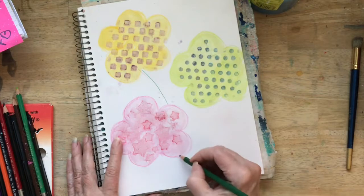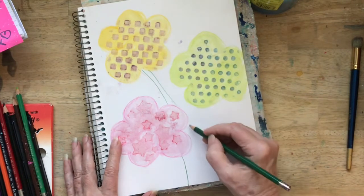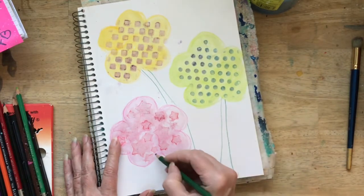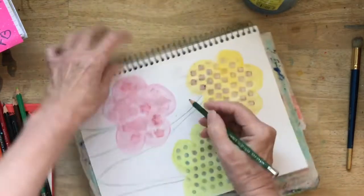I think the more I mess with it the more messy it's going to get. So we can come in and make some pretty big stems just freehand — some stems right down the page. I think those are cute.